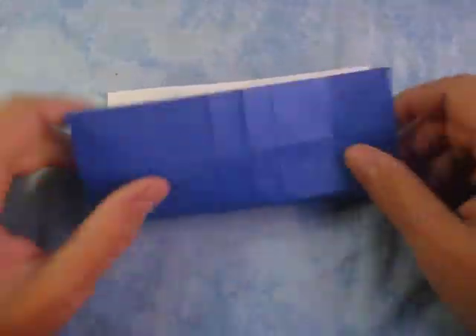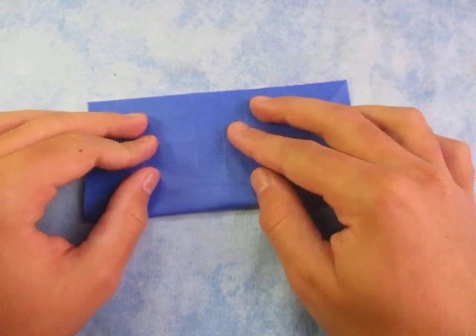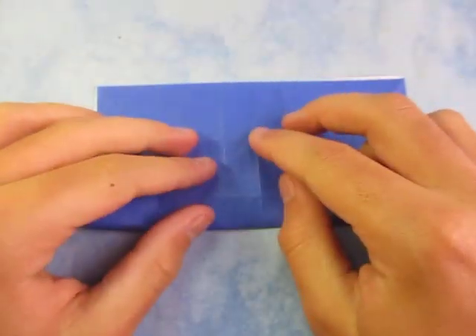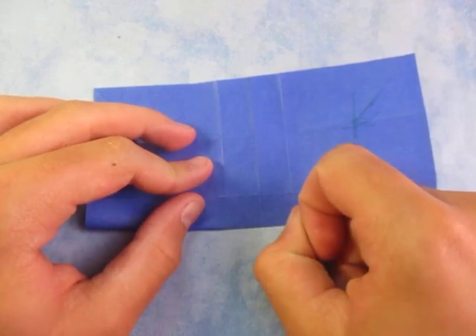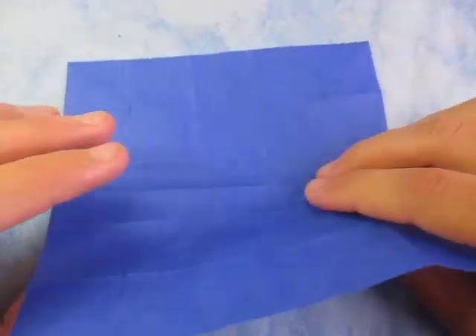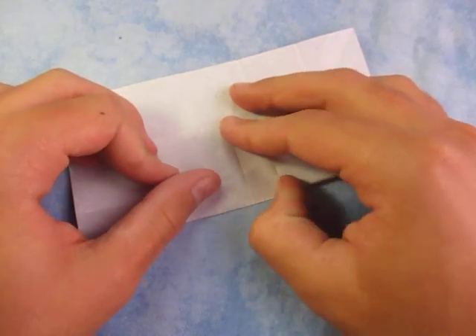Now let's fold in half this way, but we're not going to make the whole fold all the way across. We're just going to fold in this middle section here — just start right here. Just like that, unfold. We're also going to make that on the other side, so turn over, fold in half, crease just that middle section, and reverse the crease. Just keep doing that maybe five times.